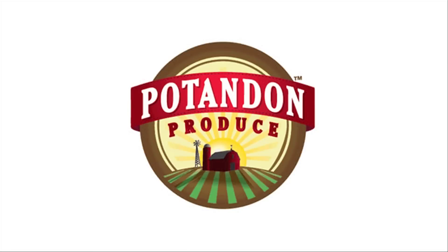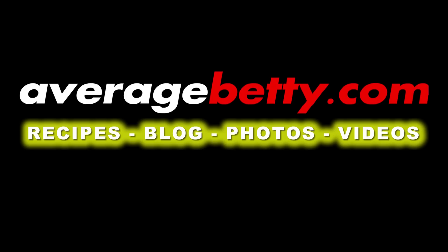Thanks for watching and subscribing. See you next time. Mmm, super easy vegan meatballs.